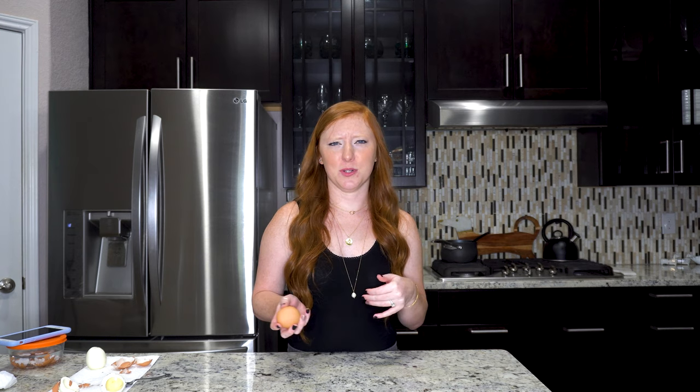While we wait for the ice bath to do its thing, the last peeling technique I saw is one I think is really funny — I really don't think it works. You take off about a dime size on the top of the egg shell, and then about a quarter on the bottom, and then you blow into the smaller hole, which releases the egg from the shell and it just comes out. I don't really have a lot of faith in this one, but she got it to work in the video and seemed really surprised.